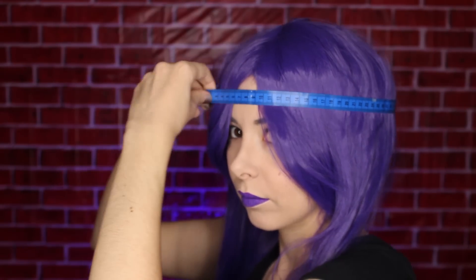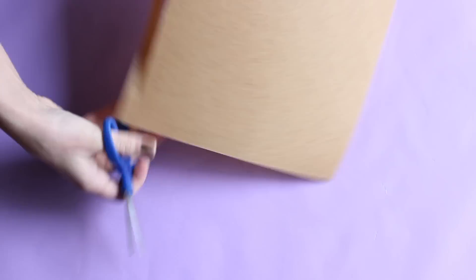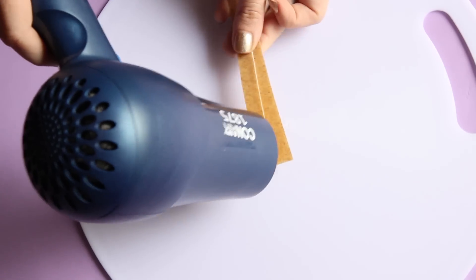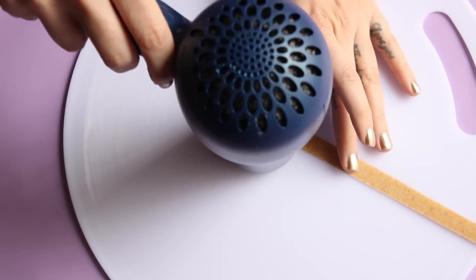To make this crown I started by measuring my head, then I cut two thin pieces of Worbla and stuck them together. I heated them up with my blow dryer and when they were sticky and soft I just pressed them together.